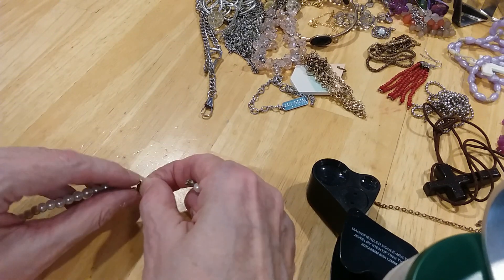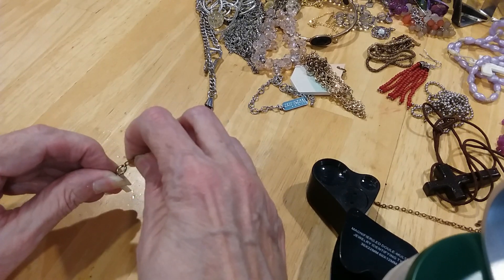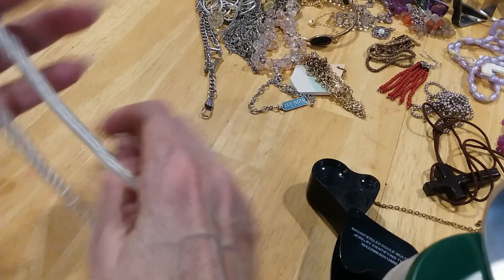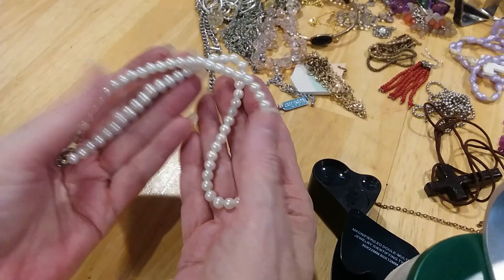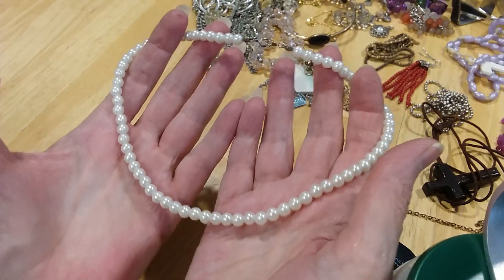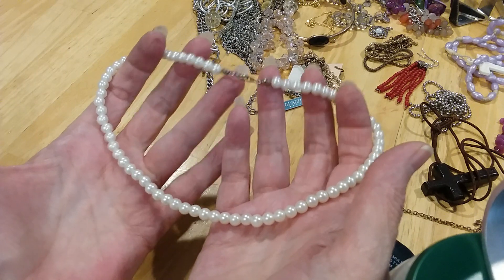I just can't seem to throw anything away, and I wasn't born during the Depression — good thing, because I'd probably be worse. A little pearl necklace with a spring ring clasp. Very pretty.